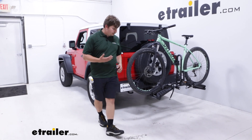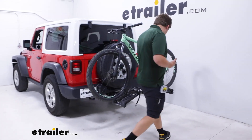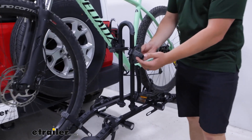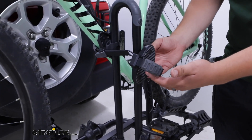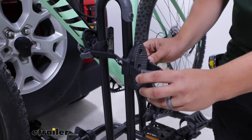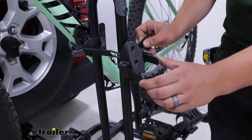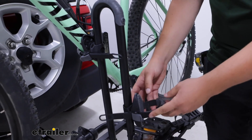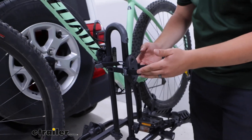It does make frame contact using this cradle up top to wrap around the frame, so it's not the best for carbon frame bikes, but that's true for anything that makes frame contact. Because this slides up and down and rotates 360 degrees, that's what makes it work so well with alternative frame bikes.